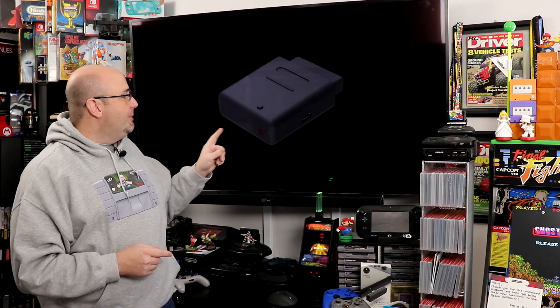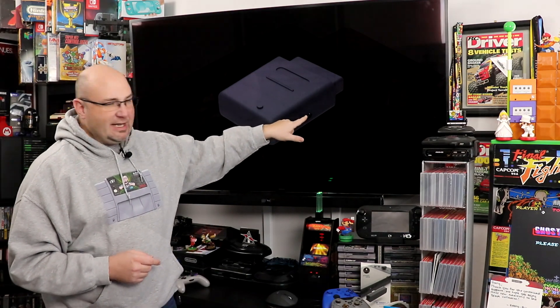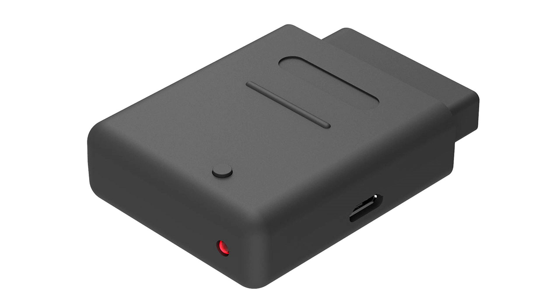One final thing: on the dongles, I don't know if you caught it, but they do have what looks like a micro USB port — maybe USB-C, but from what I'm seeing, this looks like micro USB. So you should be able to use that to update firmware down the road, if they do in fact offer firmware updates.